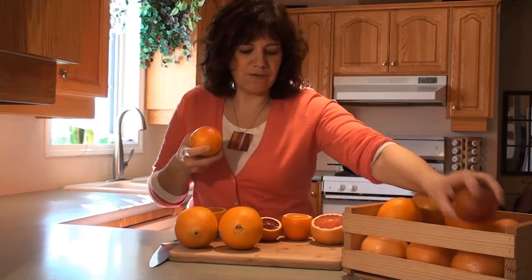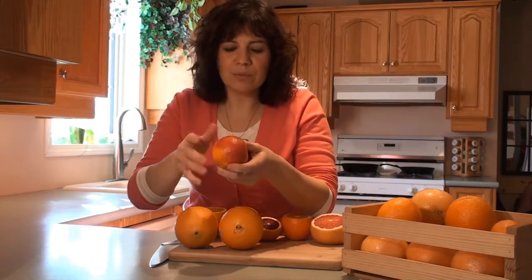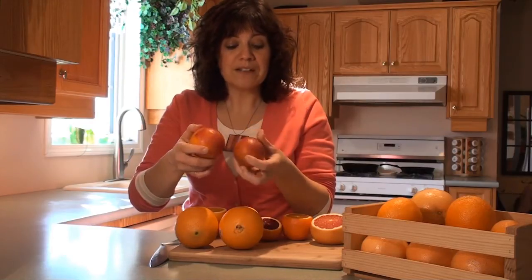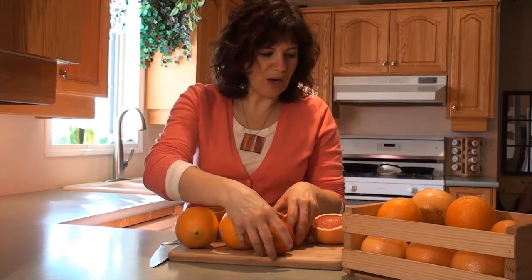The other variety you're going to find is possibly some blood oranges. These are Moro blood oranges, and you can tell by this beautiful red tint on the outside. Not all of them will have that red blush — it really does vary depending on the growing conditions in the orange grove. And of course, that red blush translates to the inside as well, where we've got some pretty amazing color.